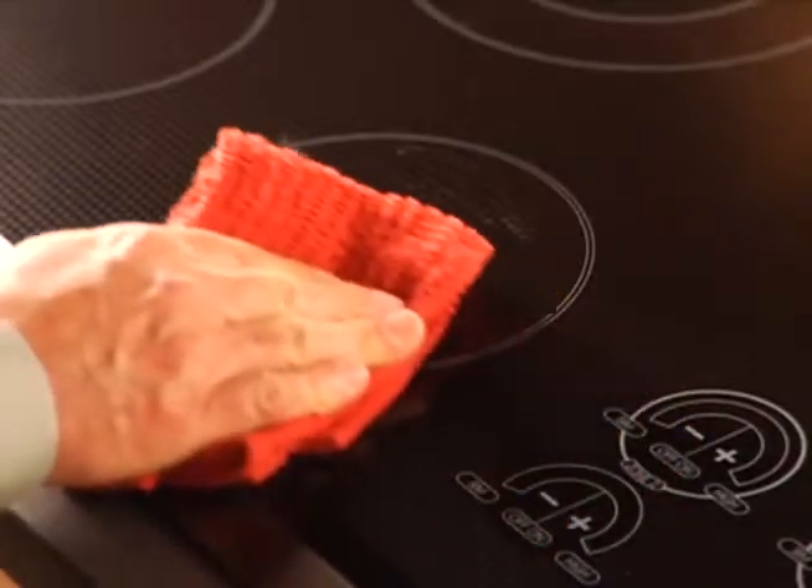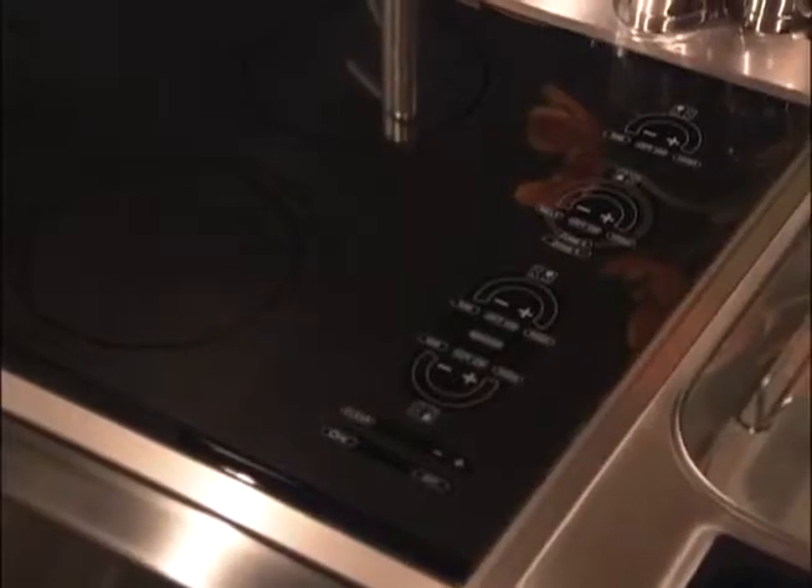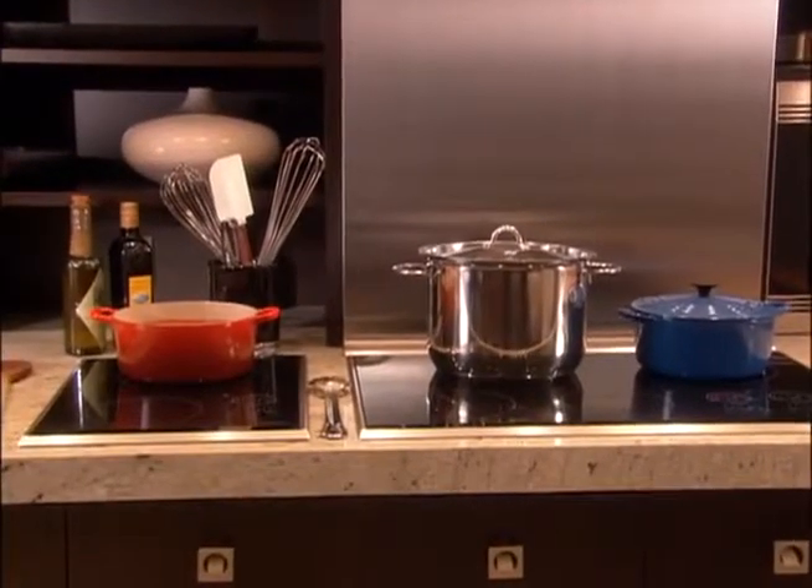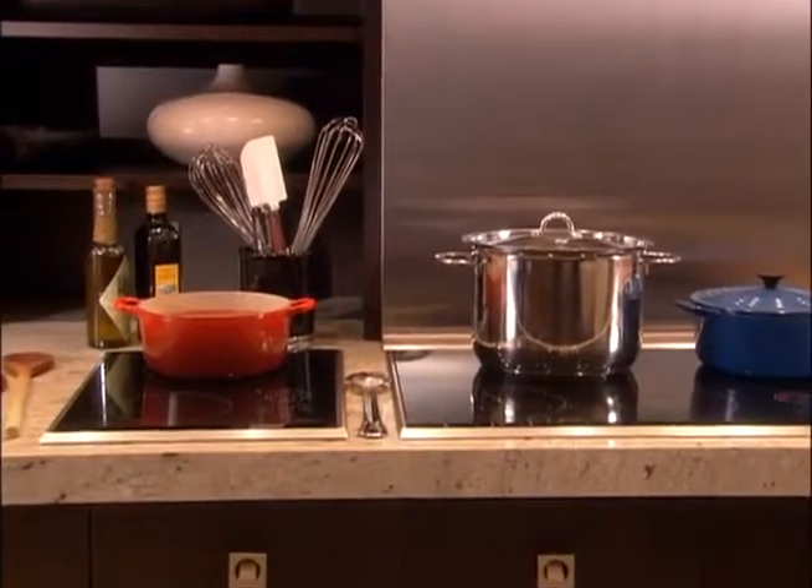Do not place food directly on the cooktop's surface when it is warm or hot. Do not operate the unit if the surface is cracked. If this occurs, contact a Wolf factory authorized service center technician. Do not place a trivet, wok support ring, or other metal stand directly onto the cooktop's surface.